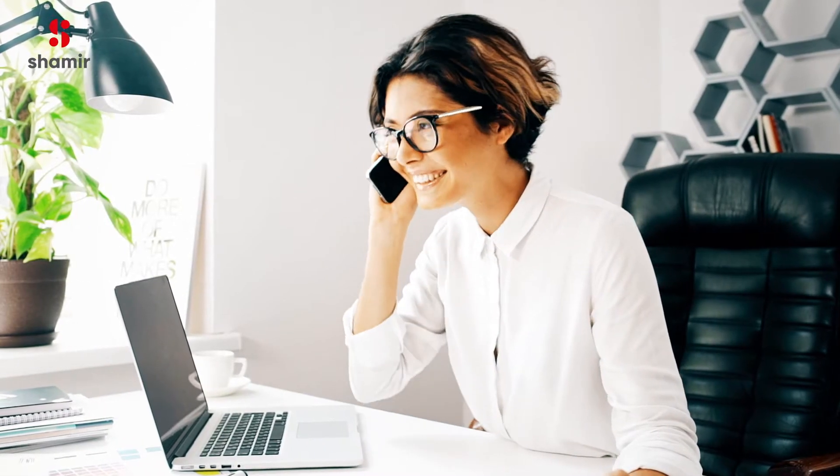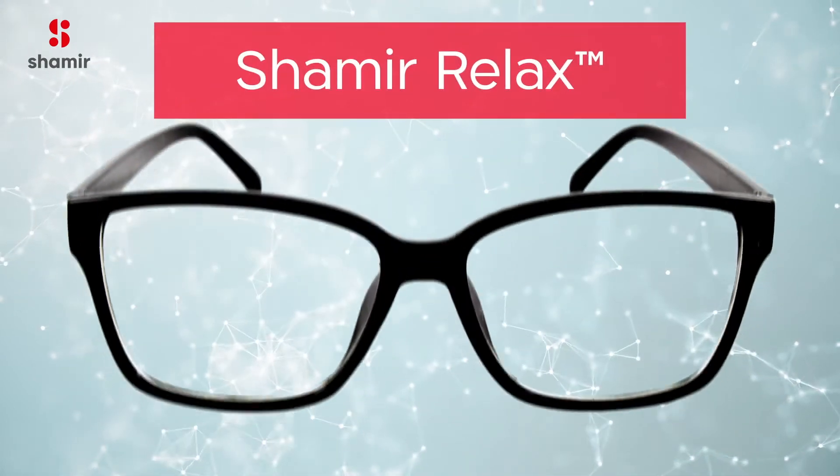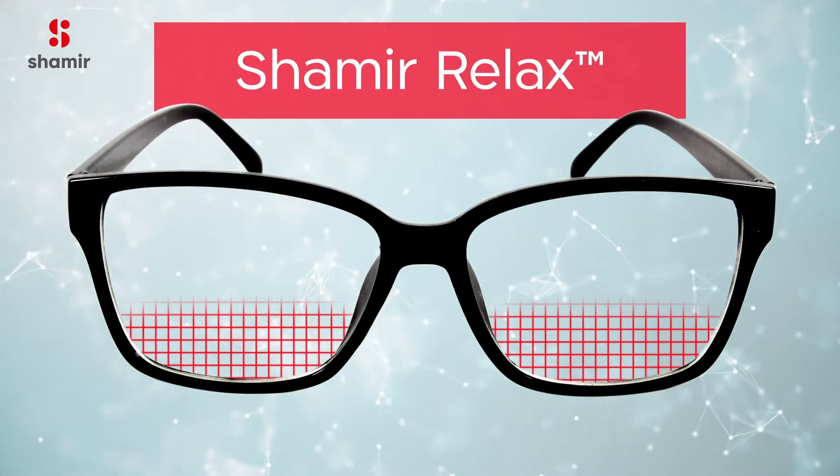That's why Shamir has developed the new Shamir Relax Lens. Shamir Relax is an advanced single vision lens that gives your eyes the extra help they need to ease the repeated task of accommodation.